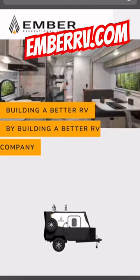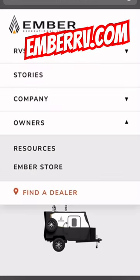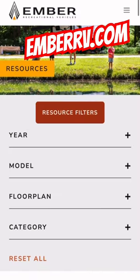Hey everyone, this is just a quick reminder that you can go to the Ember website and go to the owner resources and get a full list of nearly all the manuals for your RV — for the devices inside, for the suspension — it's all there. You can also go through the little wizard and select what kind of RV you have.